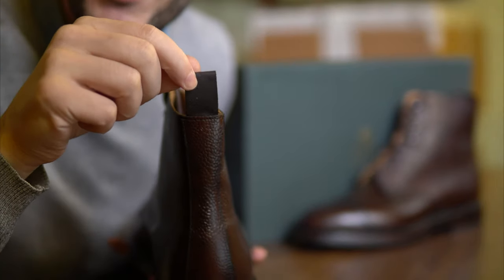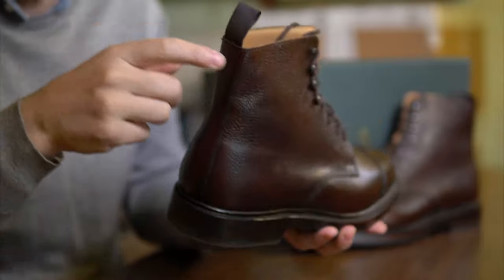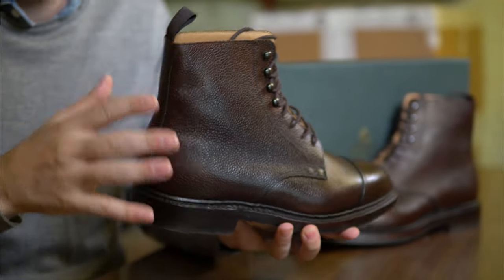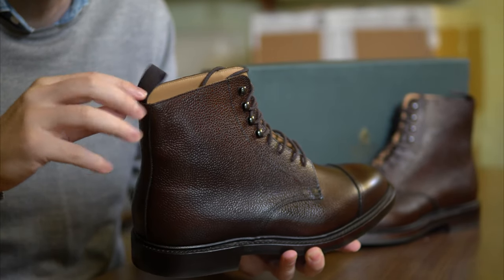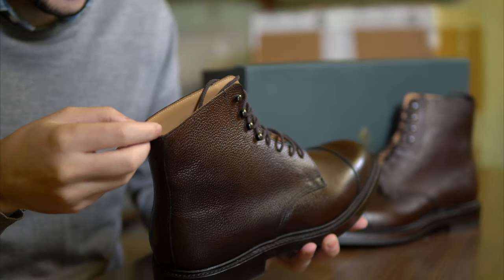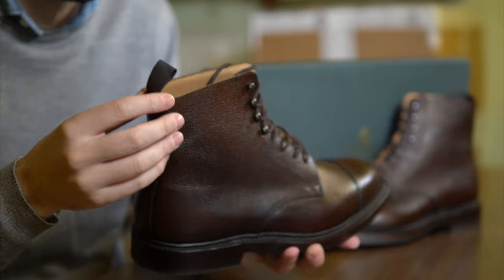There is also a massive pull tab on the back, which is very well stitched on the back seam. However, if you're one of those people who get their trousers stuck around the ankle area, it's so well sewn that you can actually remove it and you will not notice anything. It's actually great.